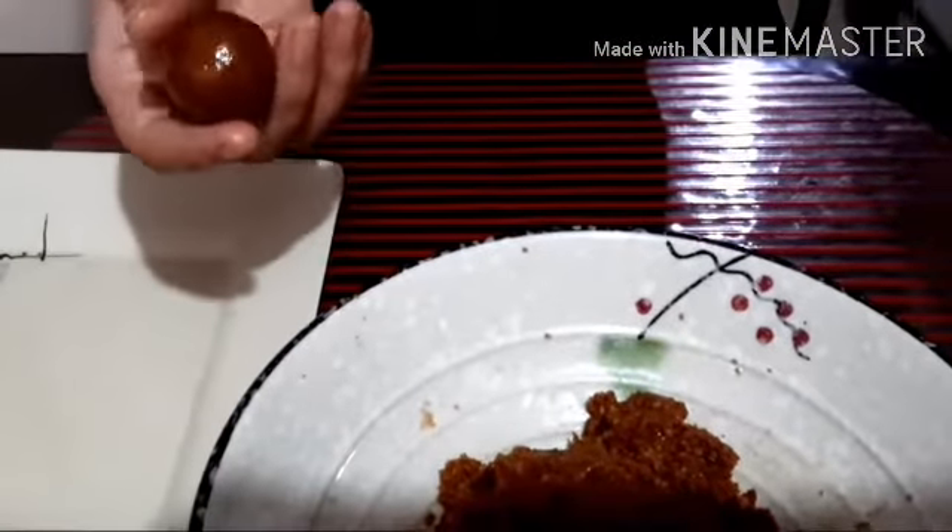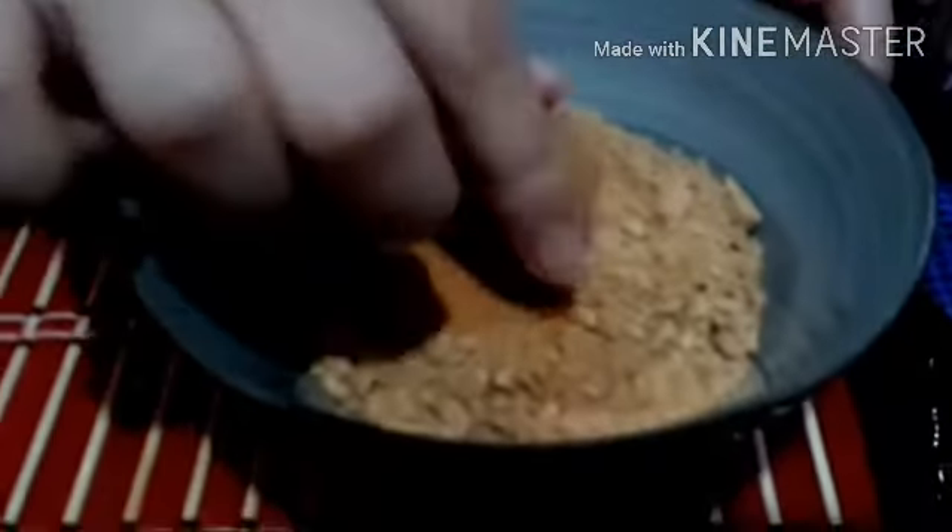Now we will put another Graham Crush in a bowl and coat it there. You can use sprinkles or other toppings.